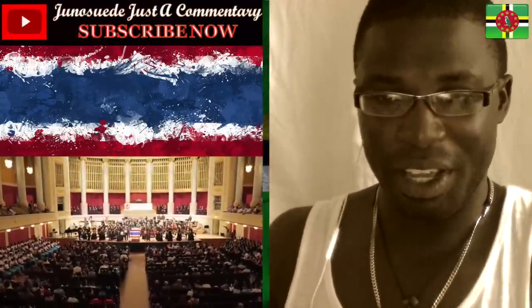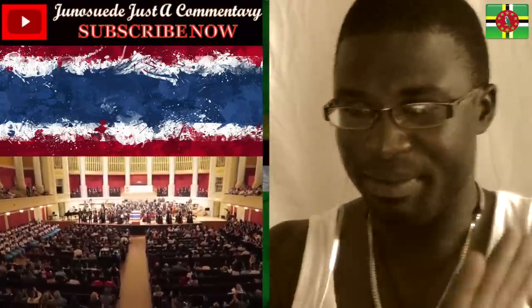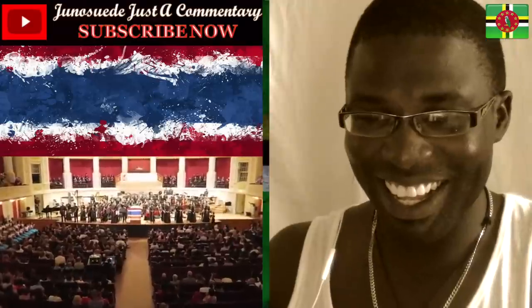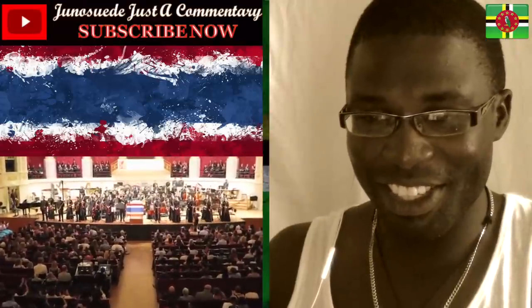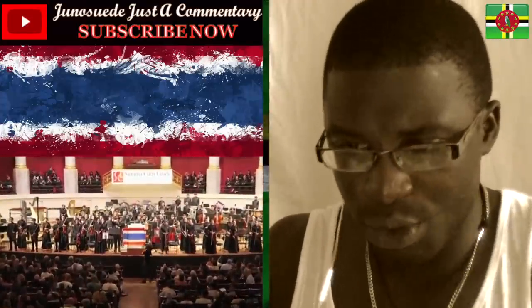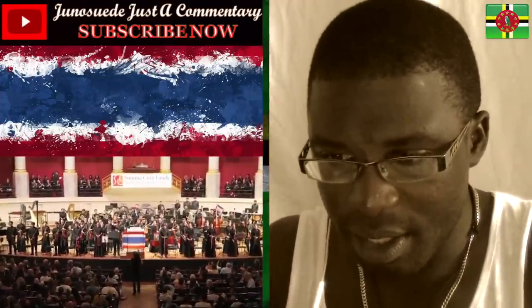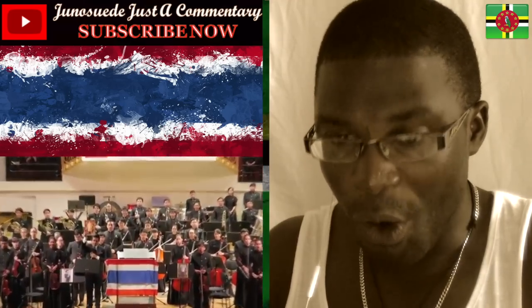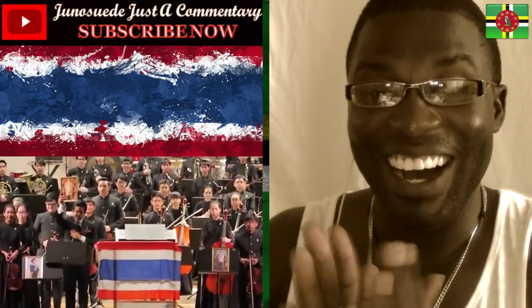This looks like a very ancient look — an ancient setting, I don't know. Zoom in on the director — you should zoom in on the director. Yeah, zoom in. Oh — King! Yes, King Rama the Ninth!